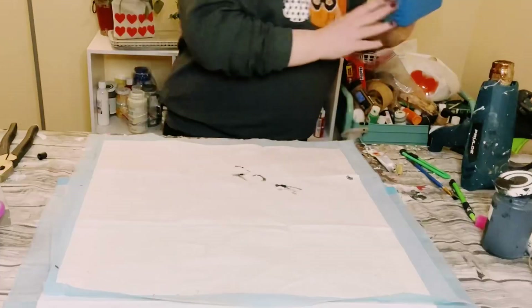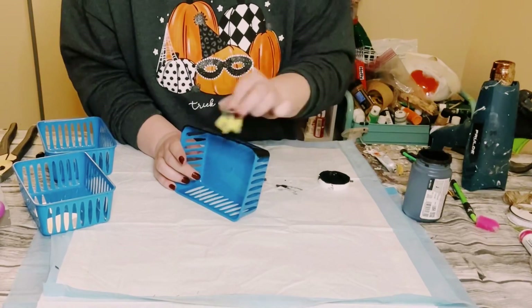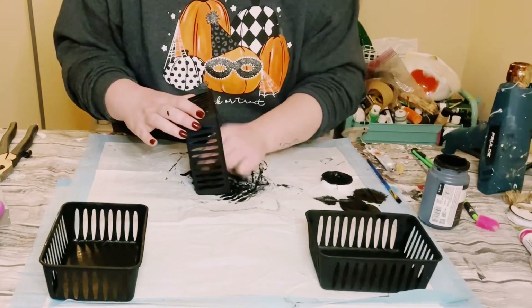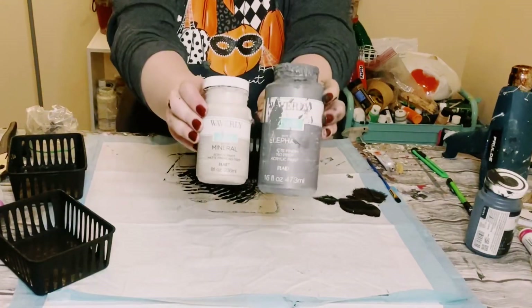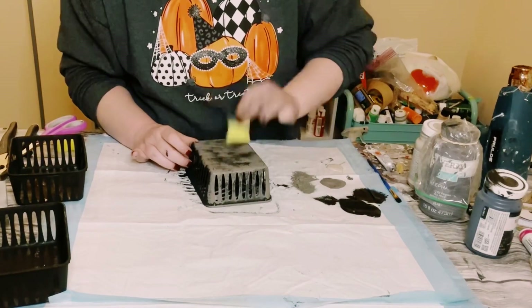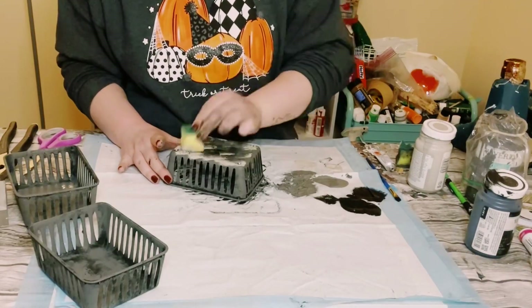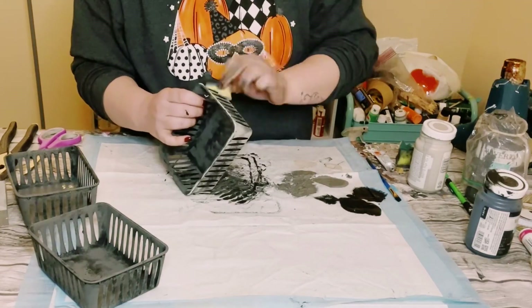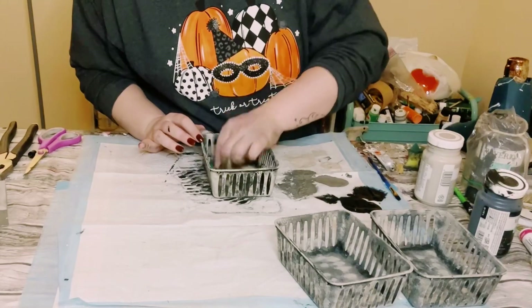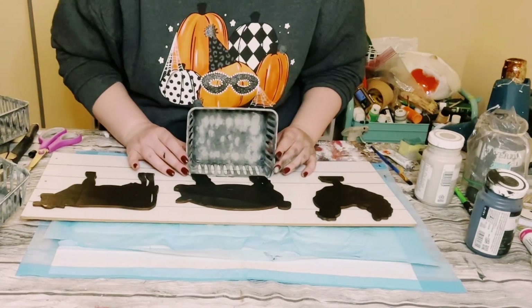I got these plastic baskets from Dollar Tree — they come in a three pack. First, go in with Waverly chalk paint in the color Ink. I wanted a darker bottom coat, so I used a Dollar Tree cut-up sponge to apply that black paint all throughout the baskets. Let that dry, then use Waverly chalk paint in Elephant, which is a darker gray, and Waverly in Mineral, which is a lighter gray. Starting with Elephant, just dab that right on — it's okay if some black still peeks through. Let that dry and then go over it with the Mineral chalk paint, using a light dabbing motion.